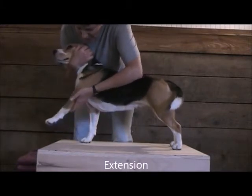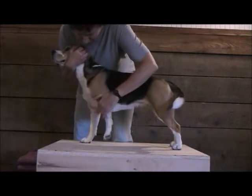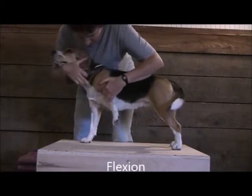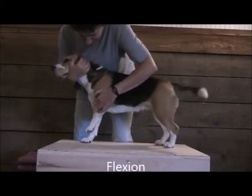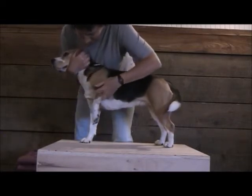When I extend the shoulder joint, I move the leg forward. When I flex the shoulder joint, I move the leg back. We're talking about this joint right here. So extension, flexion.